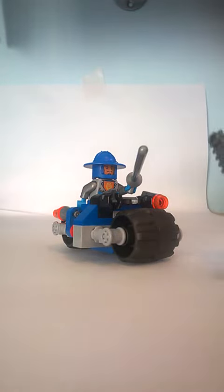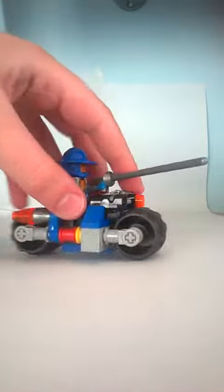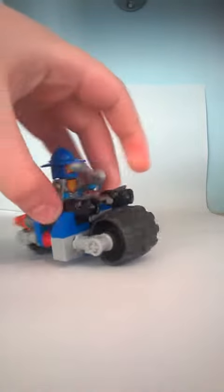So here is the Ash Attacker. The lance knocked him off. So the stud shooter works like this. Like that.